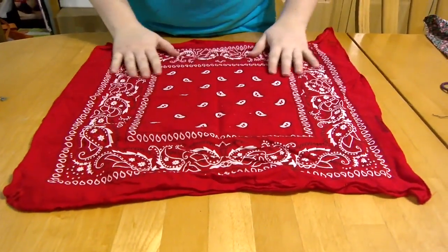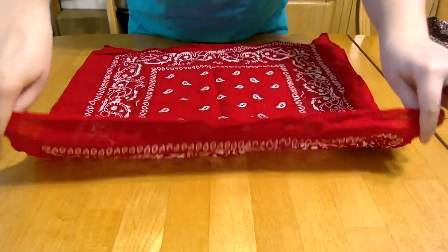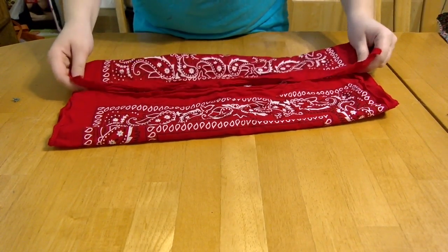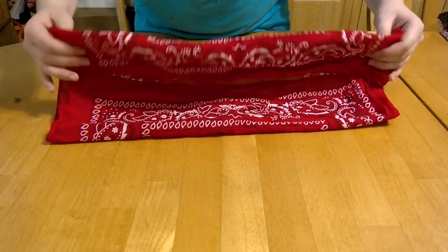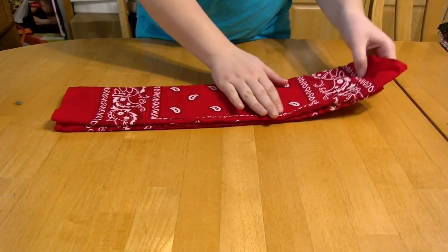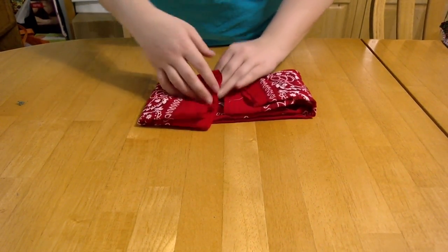You start with a bandana completely spread out. Then you fold the two edges of the bandana inside to meet in the middle. Fold the bandana again in half. Fold the long ends of the bandana inward to meet in the center.